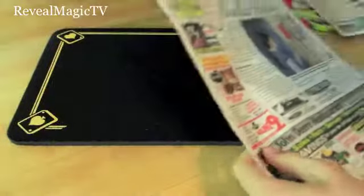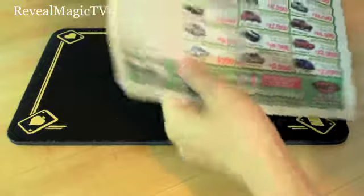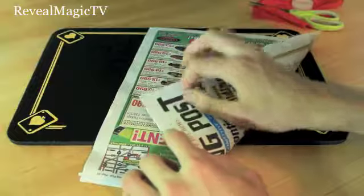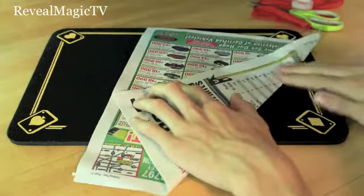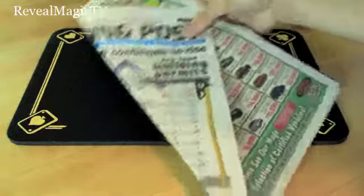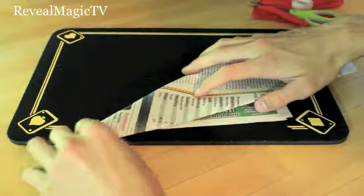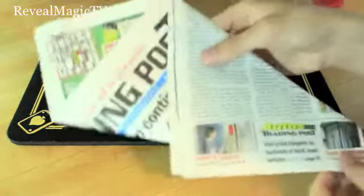So what you want to do is take them together like this. Take them like that, and you're going to take the top left corner and fold it in about halfway down, just like so. And crease it. So you have this. And then you're going to fold it again, just about where that meets.